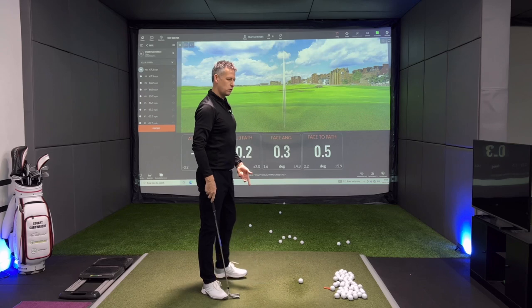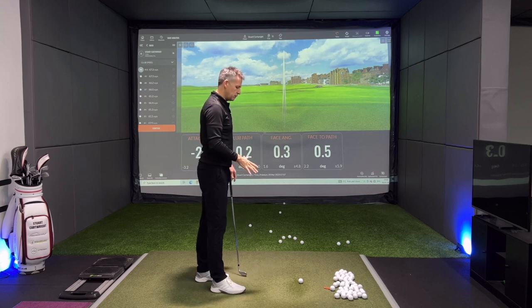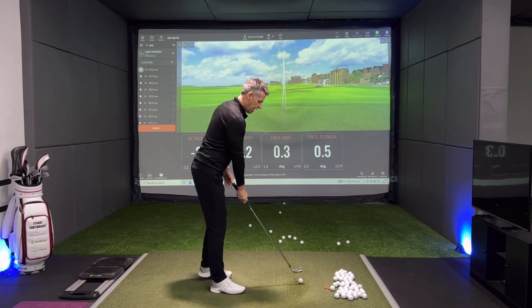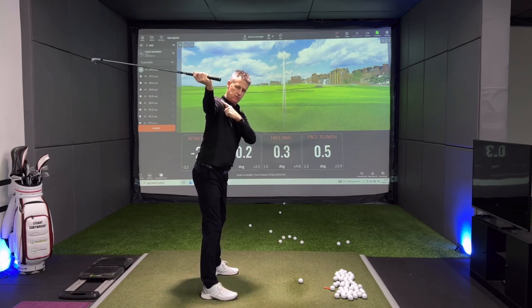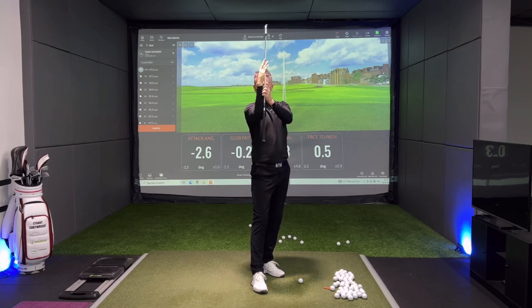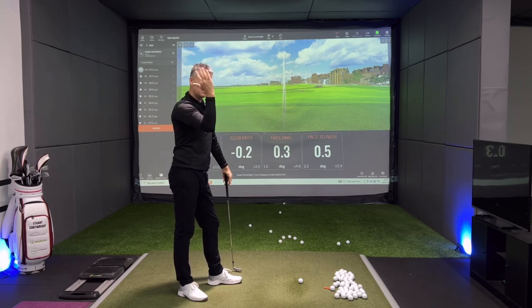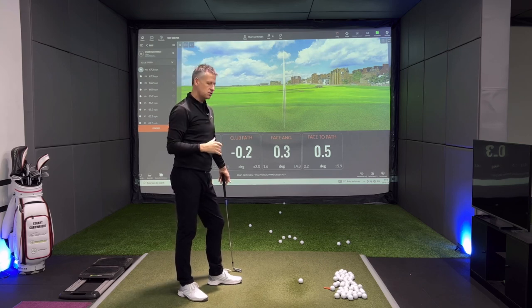If you haven't seen my videos on the grip, and on the takeaway and how we use the pressures through the handle, that's a vital video for you to go watch. When we understand that we can move this golf club away and still create external rotation of the right forearm — if you can, just hold your arm up in front of you and move it to the side — you need to be in the region of about 15 degrees of external rotation to give yourself the best possible chance. Most people have got that range of motion. If you haven't, just do a little bit of stretching and work on your right shoulder and arm to allow that to happen.